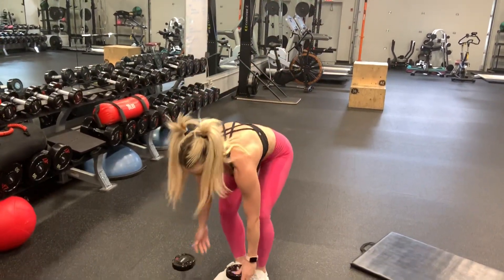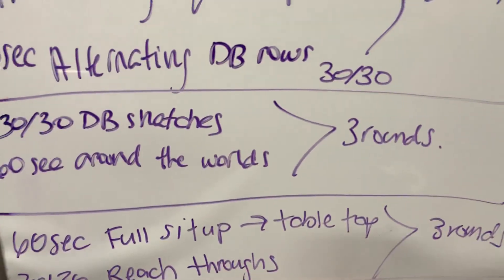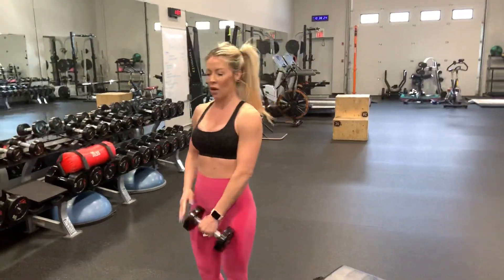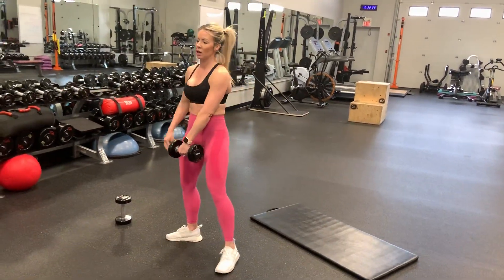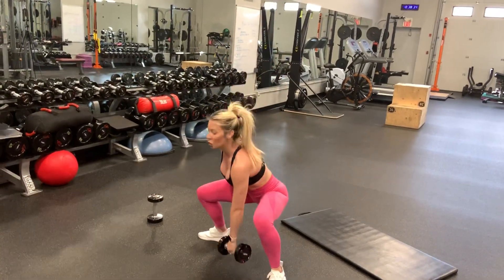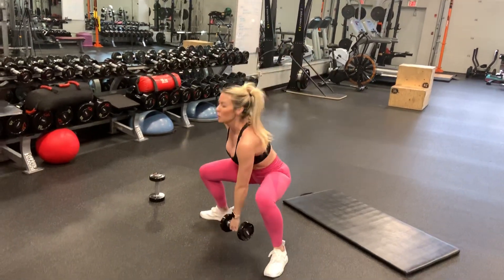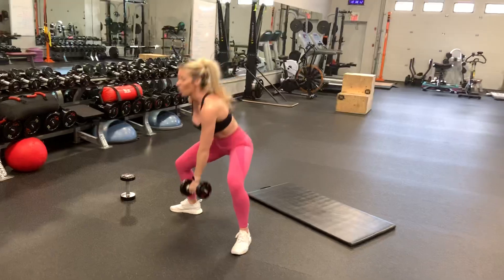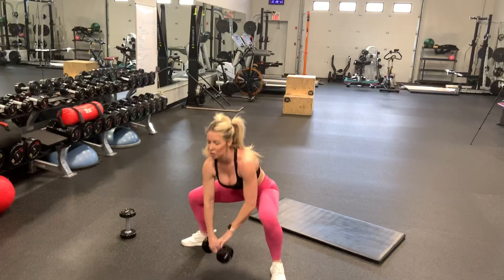The third circuit is dumbbell snatches — 30 seconds each side — and then 60 seconds of around the world. Two options for the snatches: 30 seconds all on one side, squat, and once you get up to the armpit it's a flick of the wrist. Or you can alternate for the 60 seconds total.